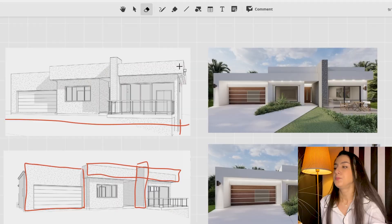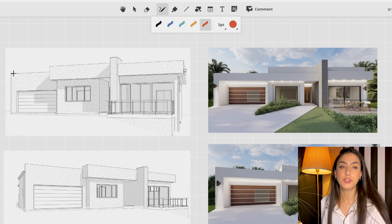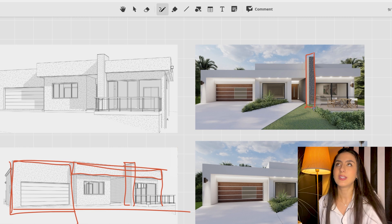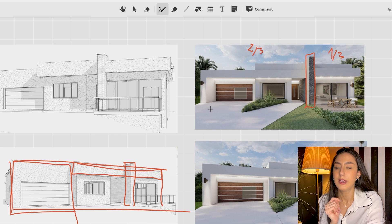Now we can get to designing. We said it's a very horizontal facade, so let's start with the low-hanging fruit — the easy things to fix. When you have a long facade like this, you automatically need a vertical element to break it up. The previous architect actually did that, which was smart, because otherwise the facade is just going to read super long and plain. Notice what this vertical element is doing — it's dividing the facade into one-third/two-third. If you're not familiar with that, go watch my previous video and come back.